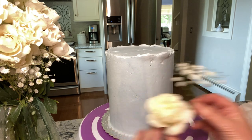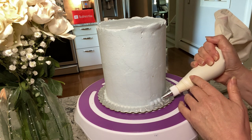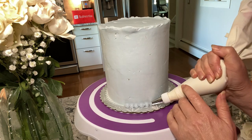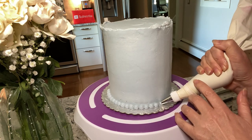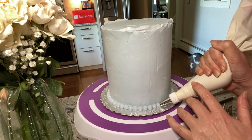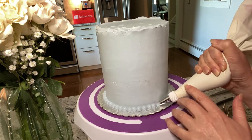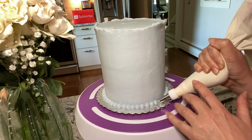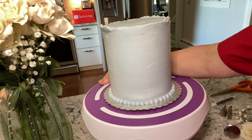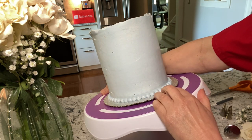It starts with a number 10 or 12 round tip for the beaded border. It's much easier to pipe onto the sides of your cake when you have a tilting turntable. This works like a charm.